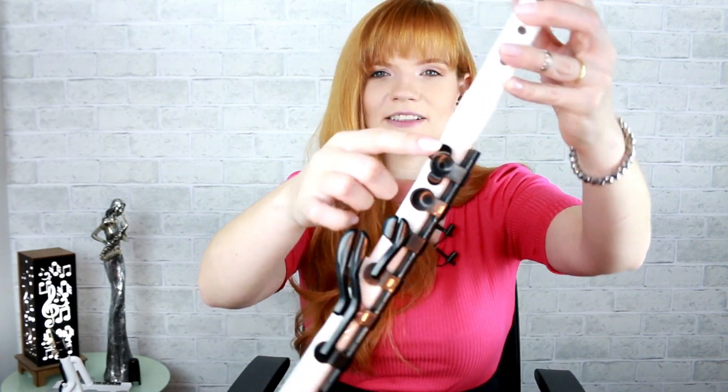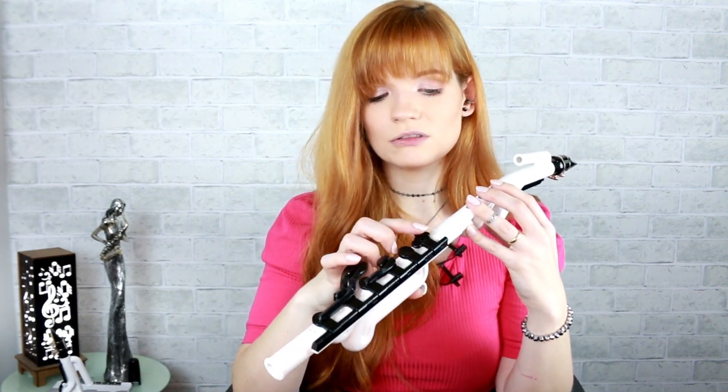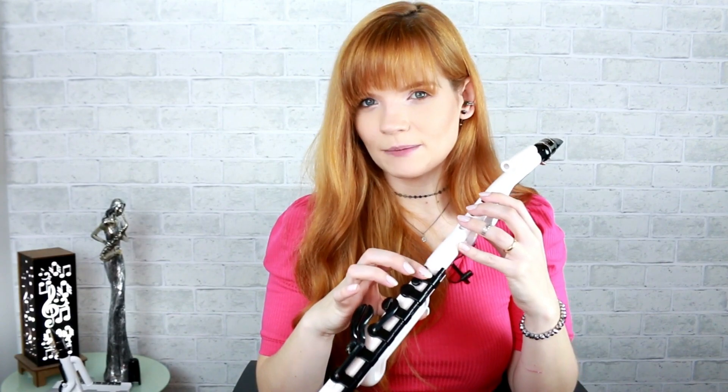Outra coisa muito legal do Venova — que eu acho que foi a coisa mais massa — é uma chave que ele tem aqui que parece uma borboleta, que tem relação com a digitação do Venova Alto. O Venova Alto tem a digitação germânica, diferente do Soprano que possibilitava as duas digitações. Essa chave diferente vai mudar o som dependendo onde você encosta nela, mesmo que aqui não tenha orifício, só no meio. Dá meio tom de diferença. Esse sistema possibilita uma gama enorme de variações de digitações para a nota de mesmo nome, pra gente nunca ficar na mão da afinação.